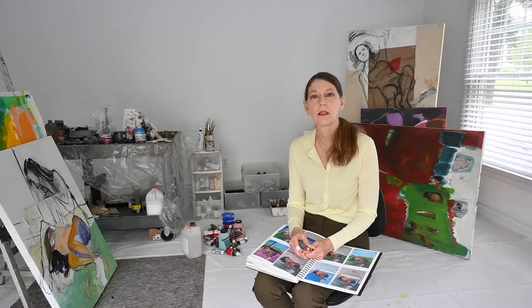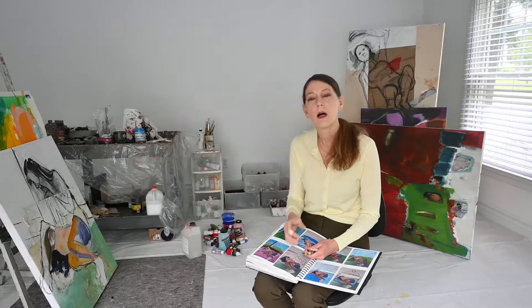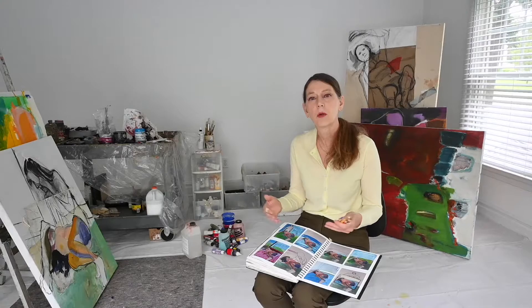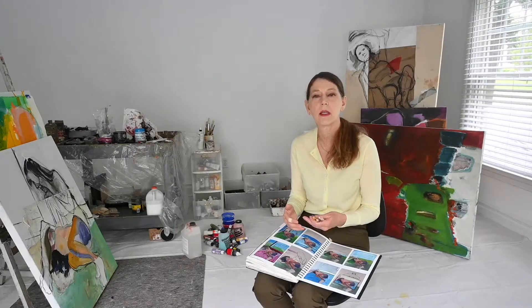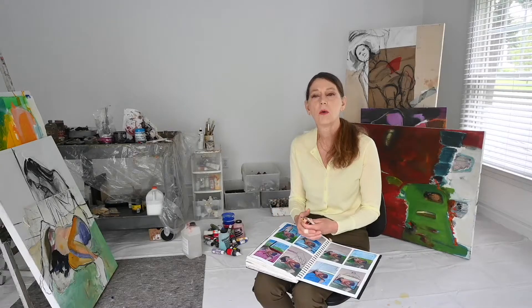I wanted to touch upon the differences of working with acrylic versus oil paint and how you can build your composition accordingly. You'll see some paintings behind me. Generally speaking, I've worked intuitively, and the body of the painting would then morph over time, transition, and develop. I never came into the painting with any preconceived notion of what I wanted to build — it just manifested over time.